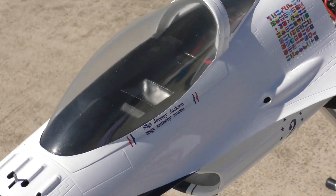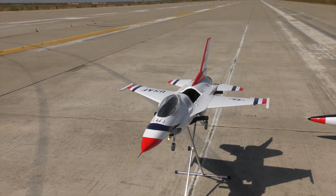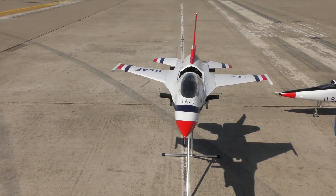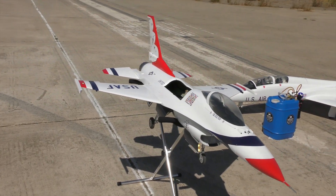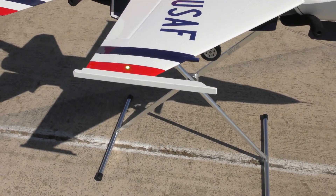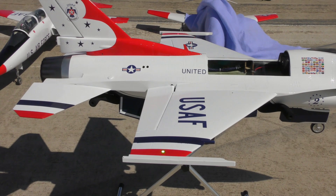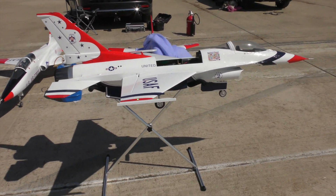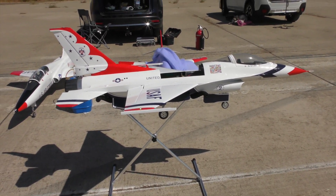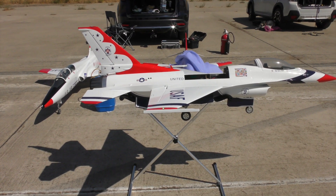Otherwise, I like this jet. I think that set up as a 12S EDF, it flies really well — works great. You can see I have my 3D printed missile rails in here and those seem to be working great. So overall I am happy with this plane and I think I'm going to really enjoy this.